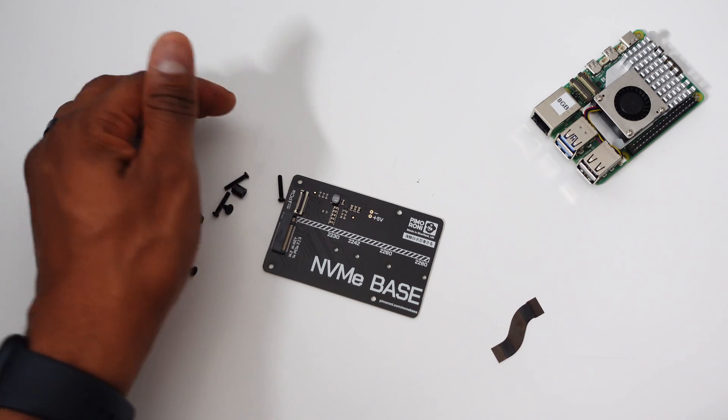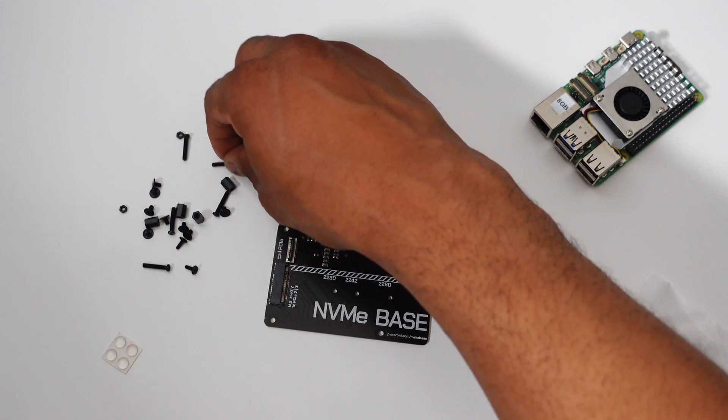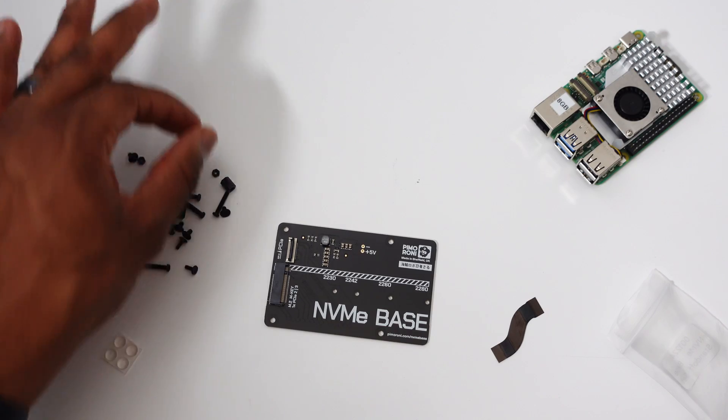The NVMe base includes the PCB, a PCIe pipe flat flex cable, bolts, nuts, standoffs, and rubber feet. I'll leave a link to the complete parts below.